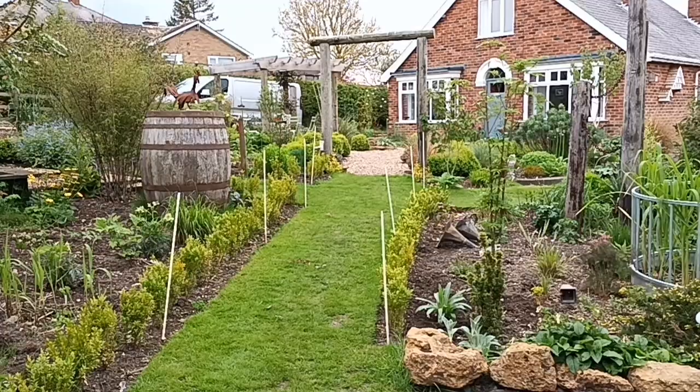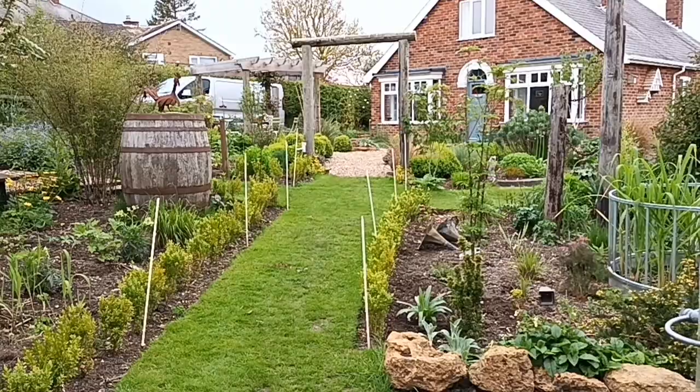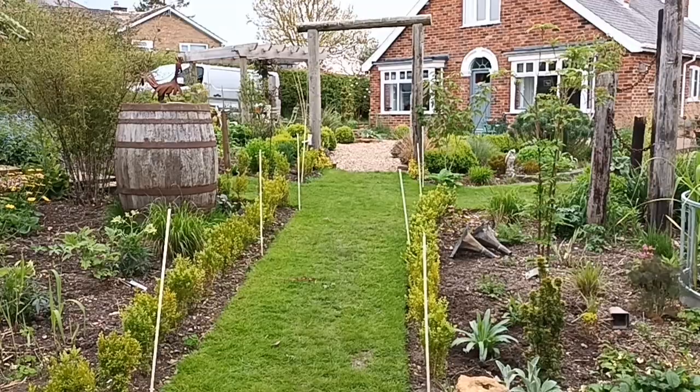Hopefully we're going to use the telegraph poles again - I've got to get hold of them yet. I don't know where I'm going to get those yet but they are available online, so I shall probably look there first. I do know a couple of people who may be able to get me these. What I'm intending to do is put up what I shall call the telegraph pole pergola walk.